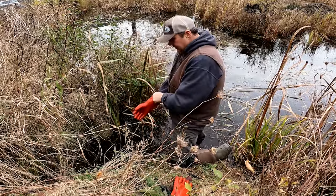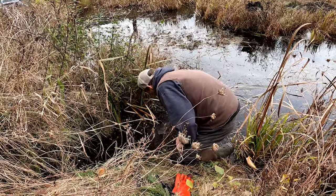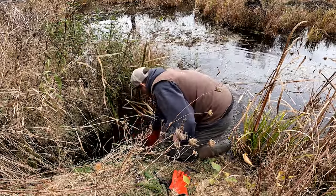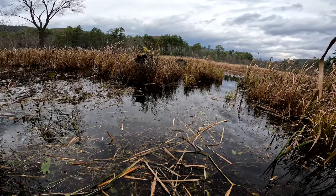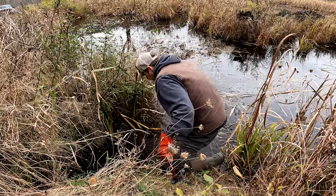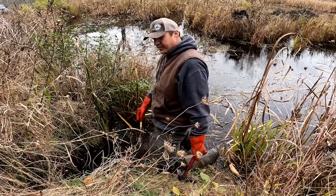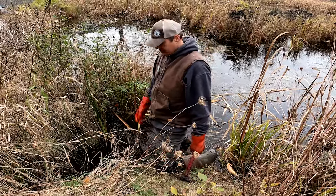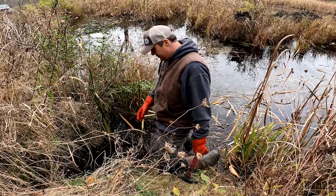This is a really nice little eddy that's been cut out — it might even be where the beavers were feeding. We don't doubt we'll have some action here, maybe even before dark. We've set for beaver and gone back before dark to put another set in and found beaver already in the sets we put in earlier that morning.